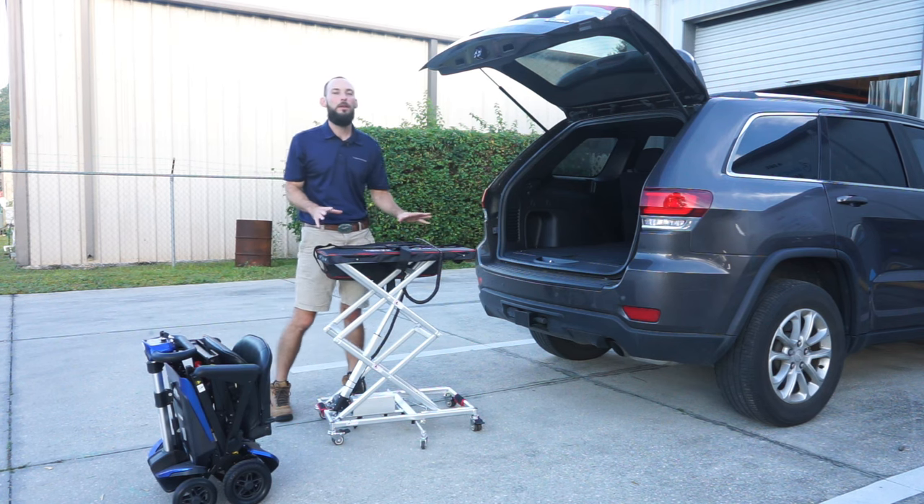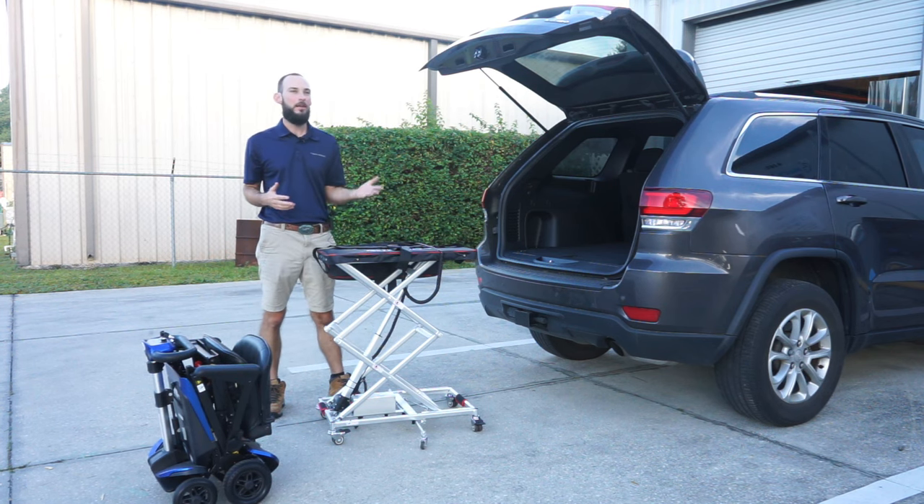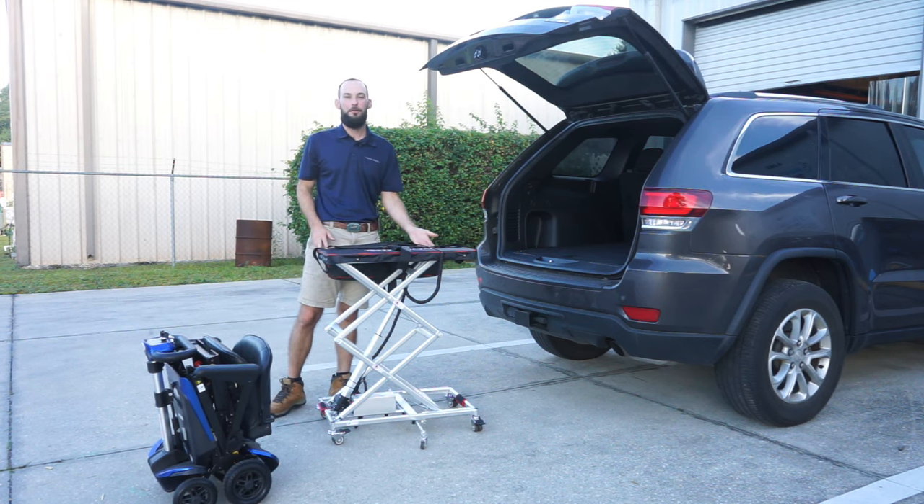This whole unit weighs 25 pounds. So if you have a travel scooter — like the transformer here we're going to lift up in a second — that weighs about 57 pounds, and you can't lift it but you can lift 25 pounds, this lift is great for that.